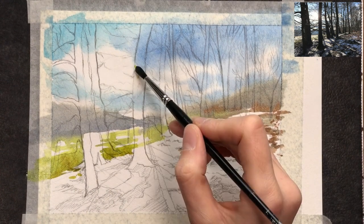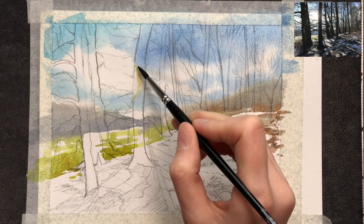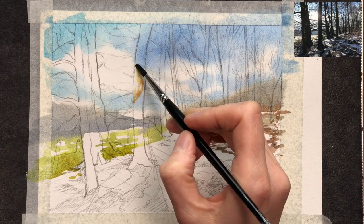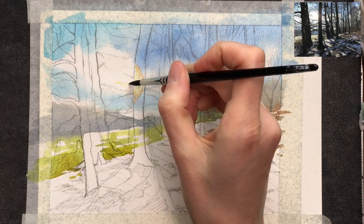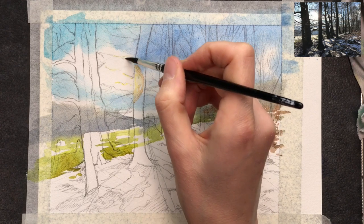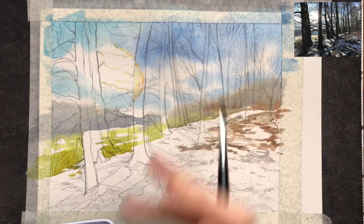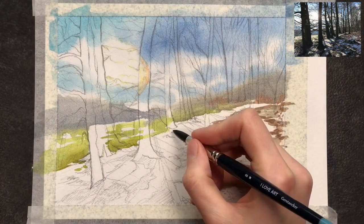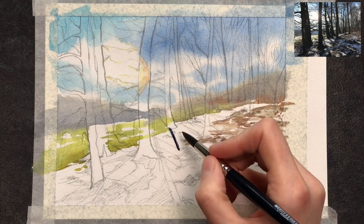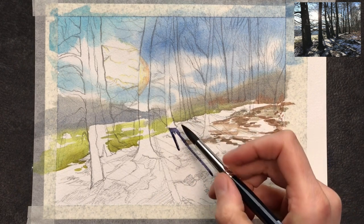Now that the sky has dried, I can start working on this light effect — the sun shining through the trees. I need to paint this optical effect where you can see the light breaking up into its components: the white of the sun and then a ring of yellow and orange and red around it. This is the backlighting I was talking about — painting this visual effect. I'm very sparingly dropping in these yellows and reds, and I want to let this dry so I don't overwork it when I come back to it.